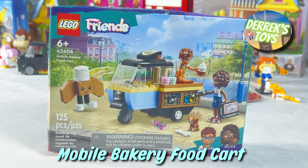It's the Mobile Bakery Food Cart. Released in 2024, this set comes with 125 pieces. It's recommended for ages 6 and up, and it's a very affordable set — you can find it for around 11 bucks at your favorite online retailer.